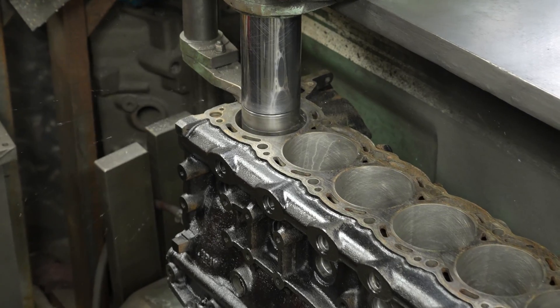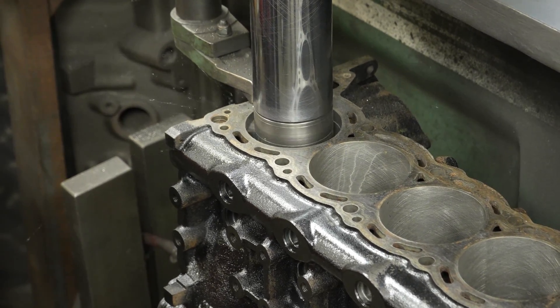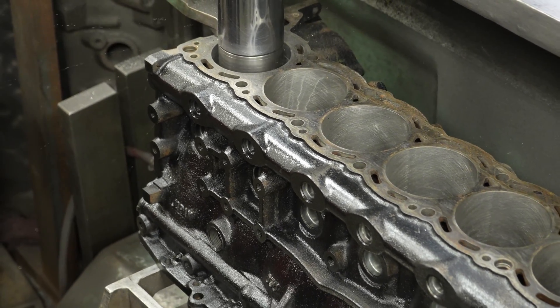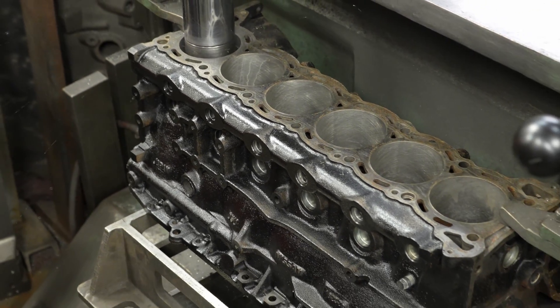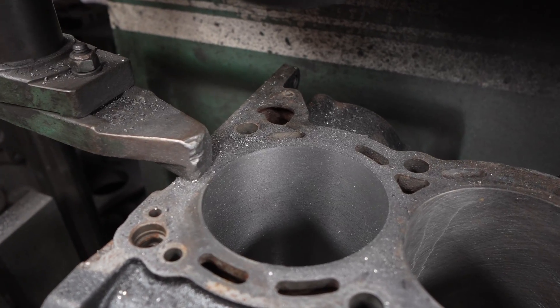So this is the boring machine. We're actually going from an 86mm stock piston to an 87mm HKS Step 2 forged piston. What's pretty crazy about this machine is how fast it works — this is real time. It's just boring pretty quickly all the way through that metal. It's pretty damn impressive.